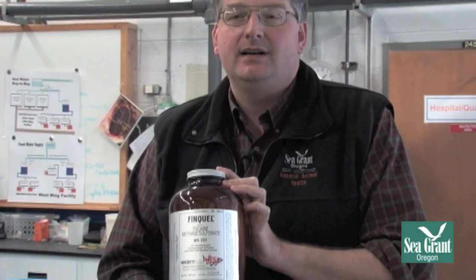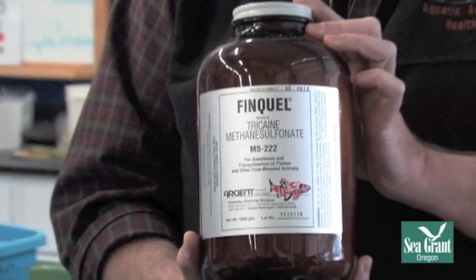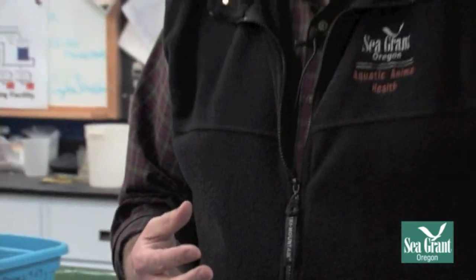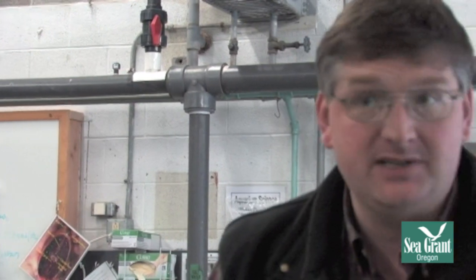Typically when we're sedating a fish, there are a number of drugs we can use. I like to use a drug called Finquel, or Methane-Tricane-Sulfonate. A number of hobbyists will be familiar with clove oil, which you can buy over the counter. I don't tend to use clove oil — although it does work for these procedures — because there's some evidence it does not block pain. We're assuming that fish feel something akin to pain, so we use a drug that is shown to block pain responses.